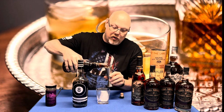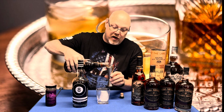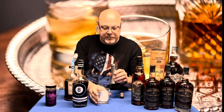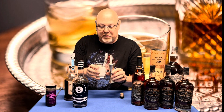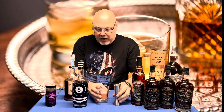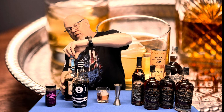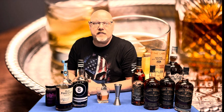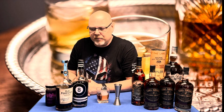Now those of you that don't know, Old Forester has several different offerings. I'm currently the proud owner of the 1897, which is a bottled-in-bond 100 proof offering. I also have this — the 93 proof 1910 — and the 1920, which is the 115 proof offering. And then I have an unopened bottle of Statesman that I haven't tried yet, which I believe is 95 proof. We'll get to the other ones, but tonight 1910 is gonna shine.